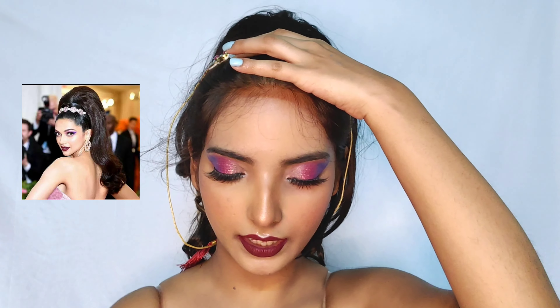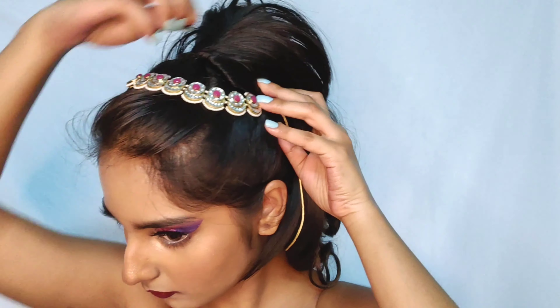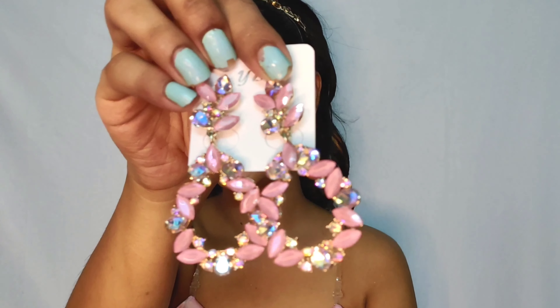I hope this worked — yes, it worked! Okay so she has a headpiece going on her hair and I couldn't find it anywhere online, so I just did an Indian choker. I literally used tape to fix this on my head because this was a choker which I just fixed upon my head. So yeah, finally I am done — I have won the world! Now I will finish up this look with these cute earrings.